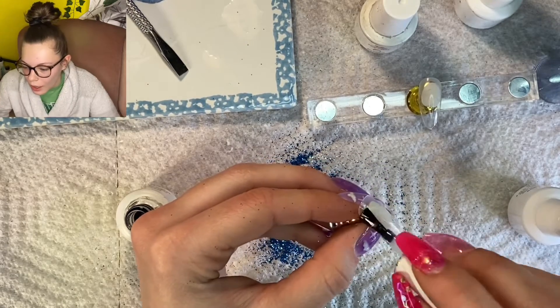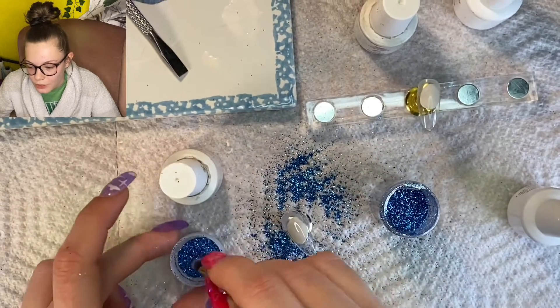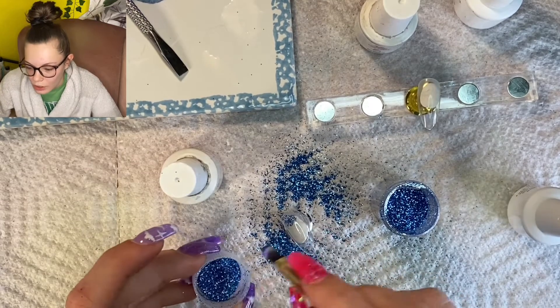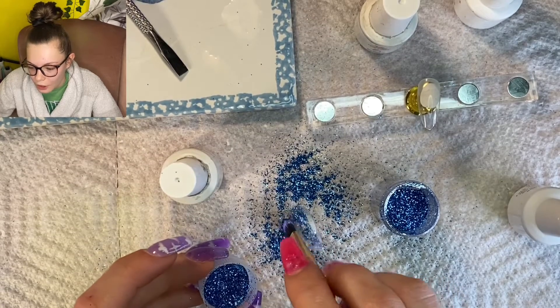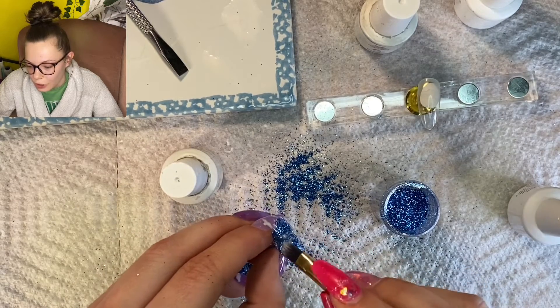Moving on to the second nail — again I'm just going to start with a layer of base coat and I'm going to cure this one for about 15 seconds. I just grabbed an old makeup brush. You can see I'm just dipping that right into the glitter and kind of dabbing it onto the nail. There's a sticky layer there, so that's what's going to hold the glitter on.